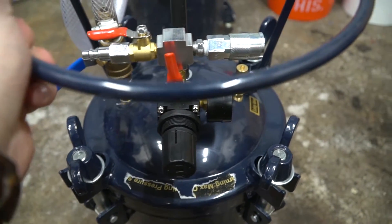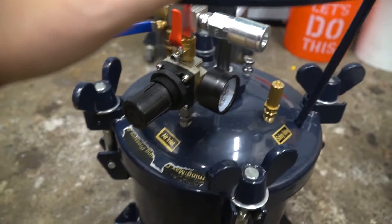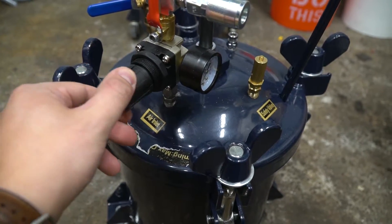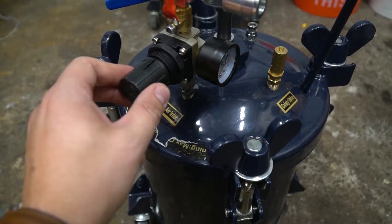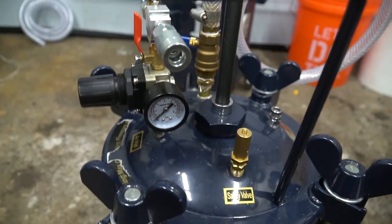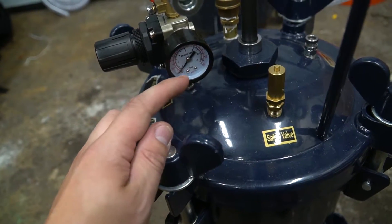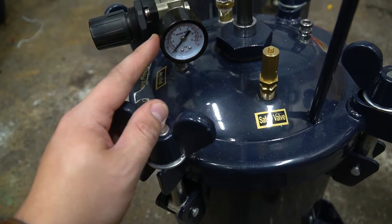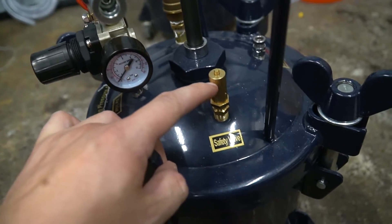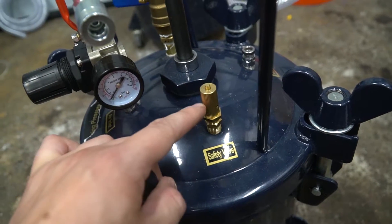Middle is open. For our use, we're just going to leave it in the middle, fully open when using it, and if we need to close it, just push it all the way in either direction. Down below we have another one of these valves — again, directly in the middle is open — and we have our regulator here that you turn up and down. Clockwise increases the pressure and counterclockwise decreases it. Over here we have our pressure gauge, which tells us the pressure inside the tank — not the line pressure. We want to regulate our tank pressure at about 30 PSI.